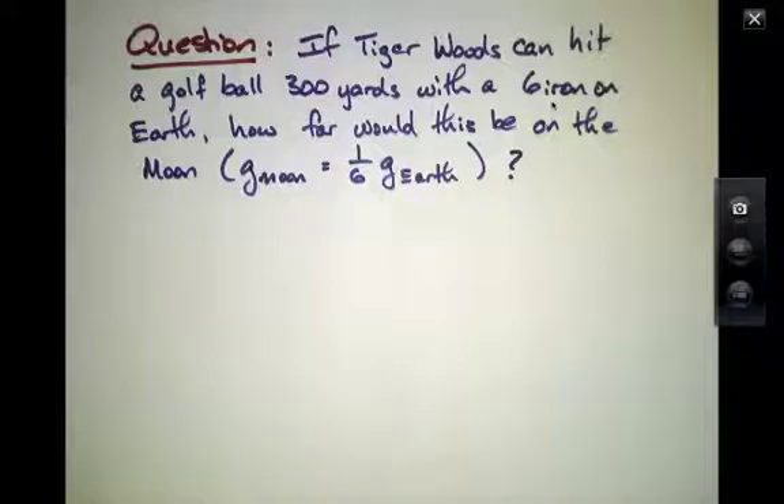So here's a question. If a golf player can hit a golf ball 300 yards with a six-iron on the surface of the Earth, how far would this be on the Moon? And you should know that on the Moon, the gravitational constant, little g, is not 9.8 meters per second squared, but instead it's about one-sixth of that value.